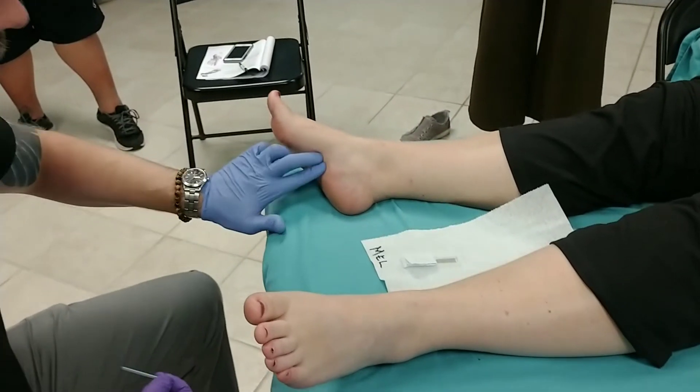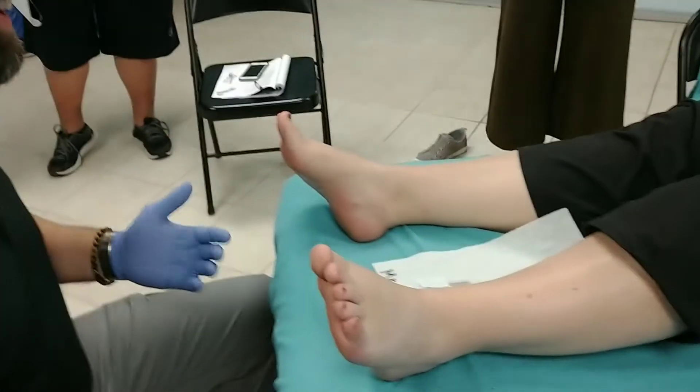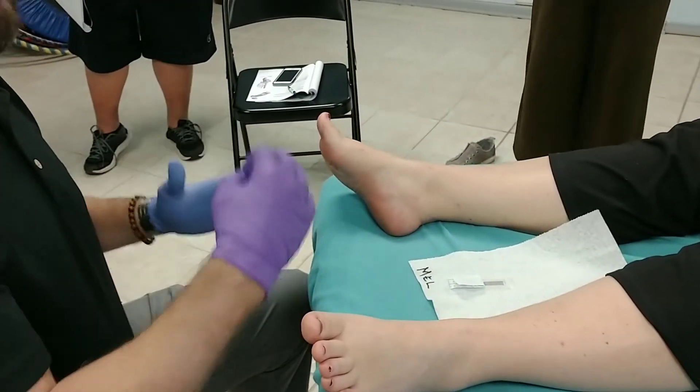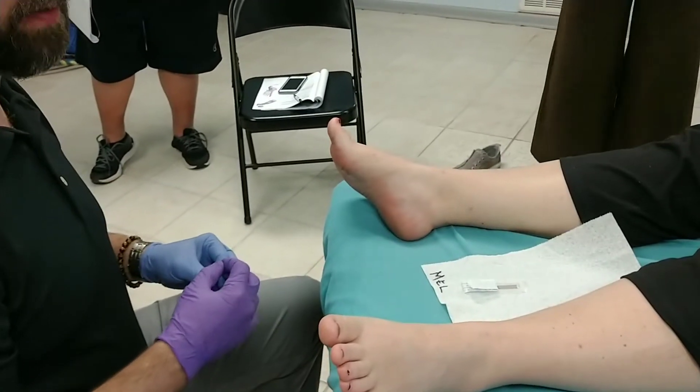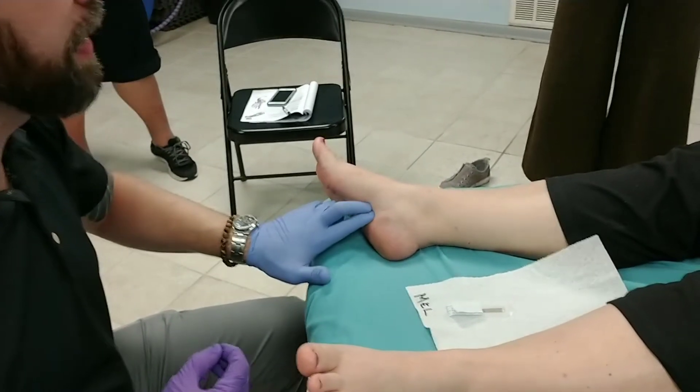I'm sorry in advance — that's what you should say to your patients. I much prefer to needle these from the side if possible. It's less painful than coming straight from the plantar aspect of the foot, like from Kidney 1 and whatnot.